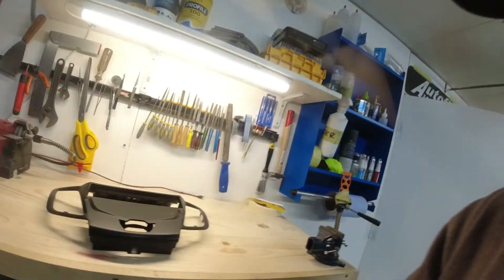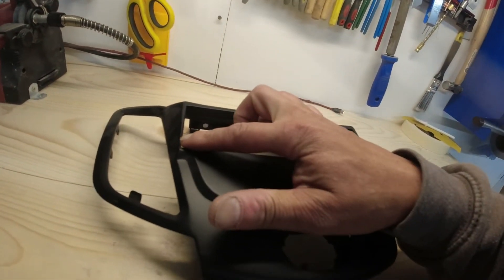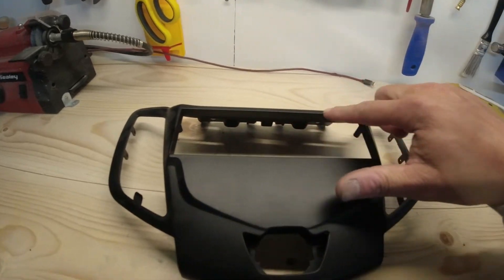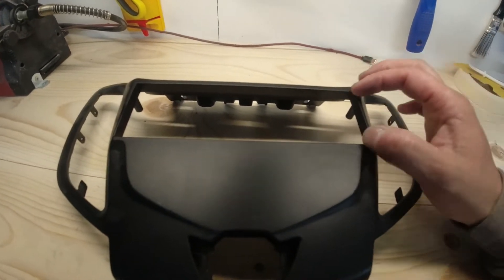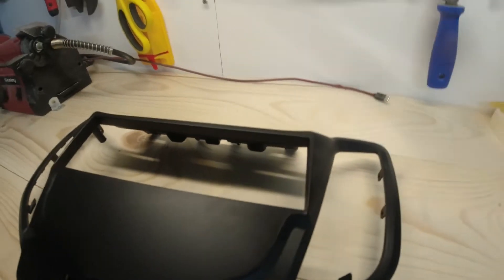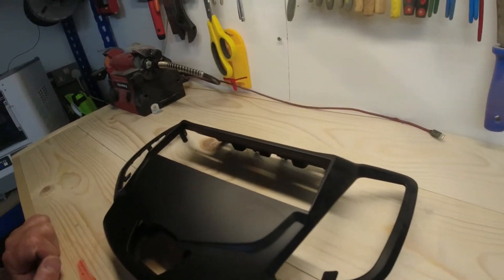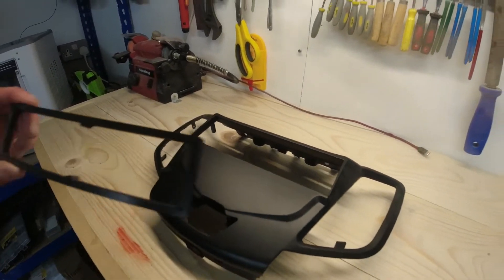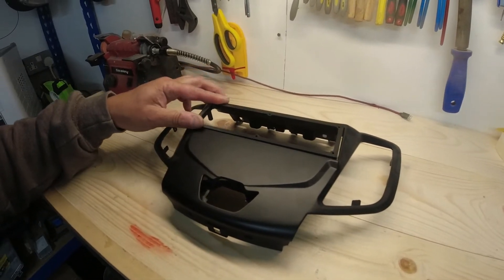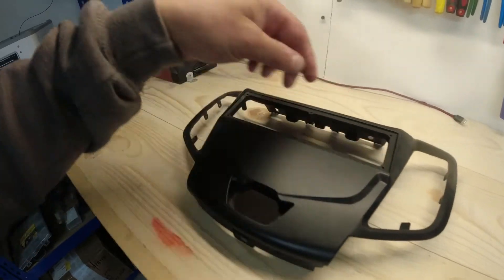Let's move on to the centre panel now. What I've done is designed a bracket or base plate that's going to go in here just around the edge, and that's going to have a little ledge that the carbon fibre plate will just sit in. I designed that in CAD and 3D printed it, and this is what I ended up with. This is going to fit in there nice and snug — you get the idea.